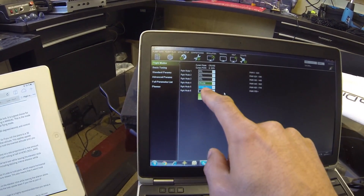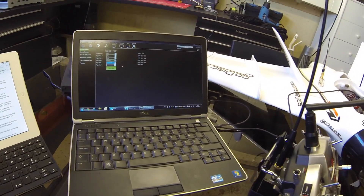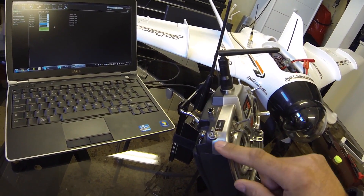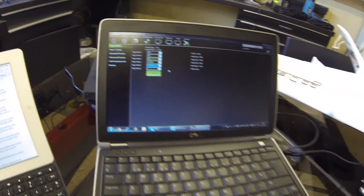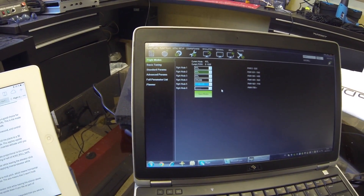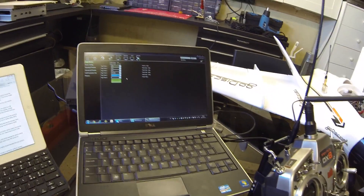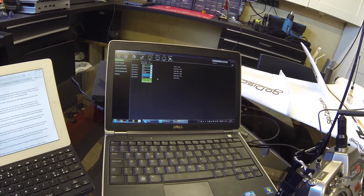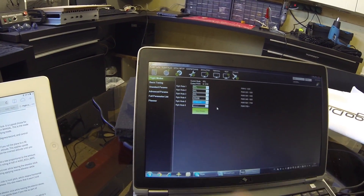I wanted to have return to launch, return to launch and return to launch on modes four, five and six. If anything goes wrong, it doesn't matter what position the F mode switch is in — if I pull the gear switch back to me then it's going to go into return to launch. You can obviously have auto and do a GPS mission, but right now in this stage of the series I just want to have manual, stabilize, start to work with cruise, and then have return to launch.